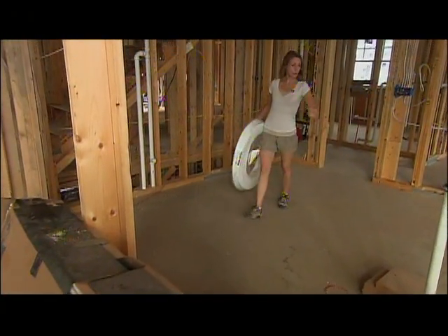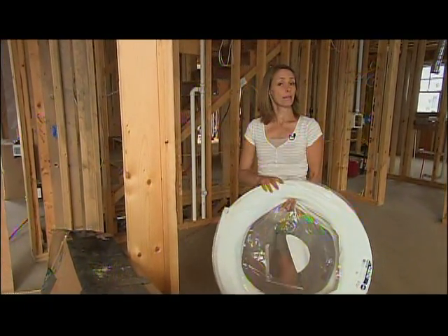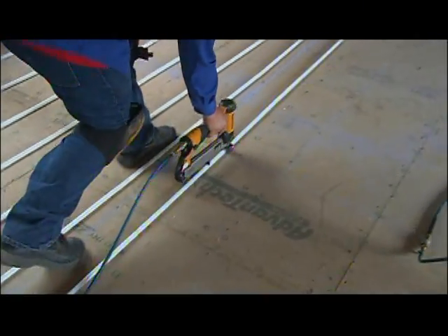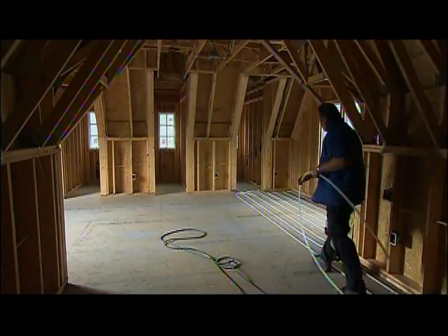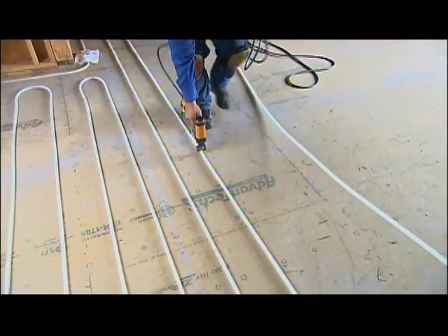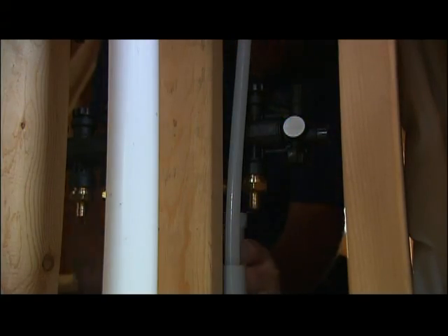We're getting ready to cover our floors here with a gypsum underlayment. We'll do that just as soon as we can get all of our radiant floor heating tubes installed. It's the same crew that handled the tubing in the lower level — now they're back to take care of the first and second floors. The idea is to lay out the tubing in loops that are fed hot water from a central location. The loops can be grouped into zones and controlled individually to increase the warmth as needed.